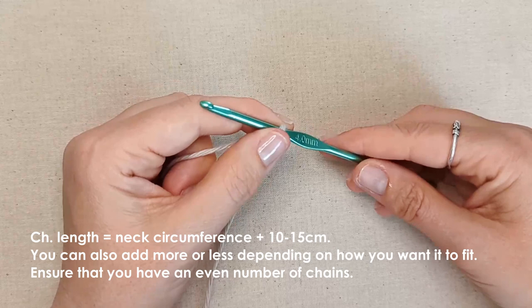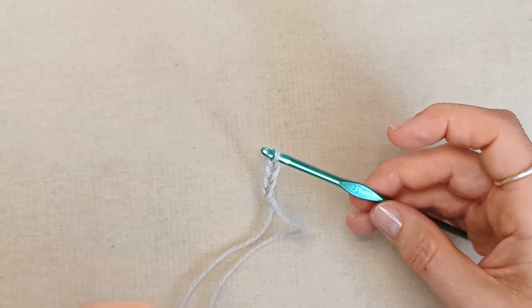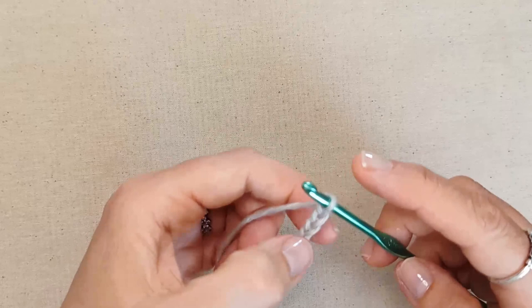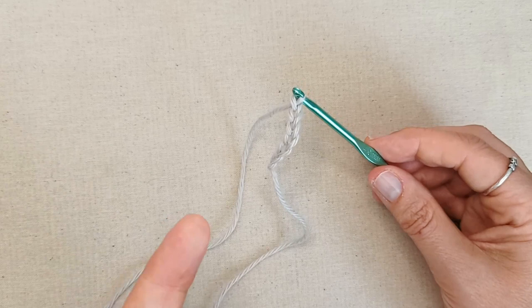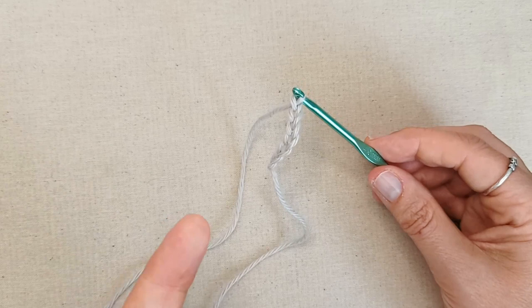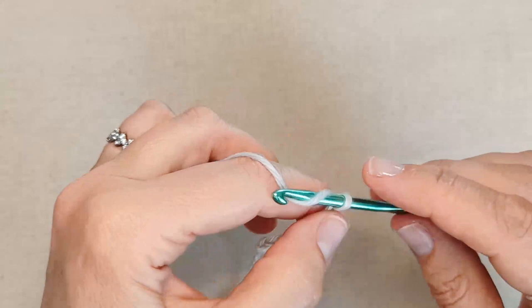If you want a looser, slouchier look, add around 12–15 centimeters; for a tighter fit, add around 8–10 centimeters. I'd recommend checking the chain length on your cat after you've made it. Count your chains as you go and make sure you end up with an even number. For Melba I'm adding about 11 centimeters to her 24cm neck, so around 35 centimeters total.